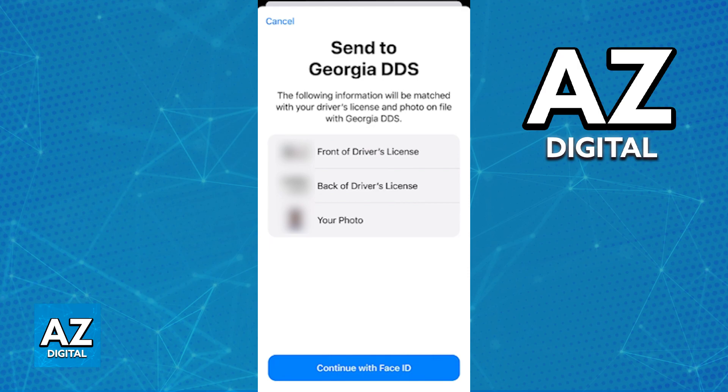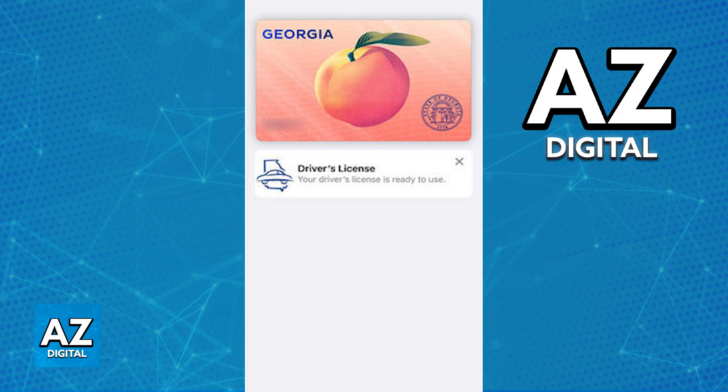Everything will be verified very quickly and as long as everything looks okay and the verification process is done, the state ID or driver's license from Georgia will appear inside of your Apple Wallet right after you complete this process. You will then be able to manage it inside of there, seeing your name alongside all the information on the card.